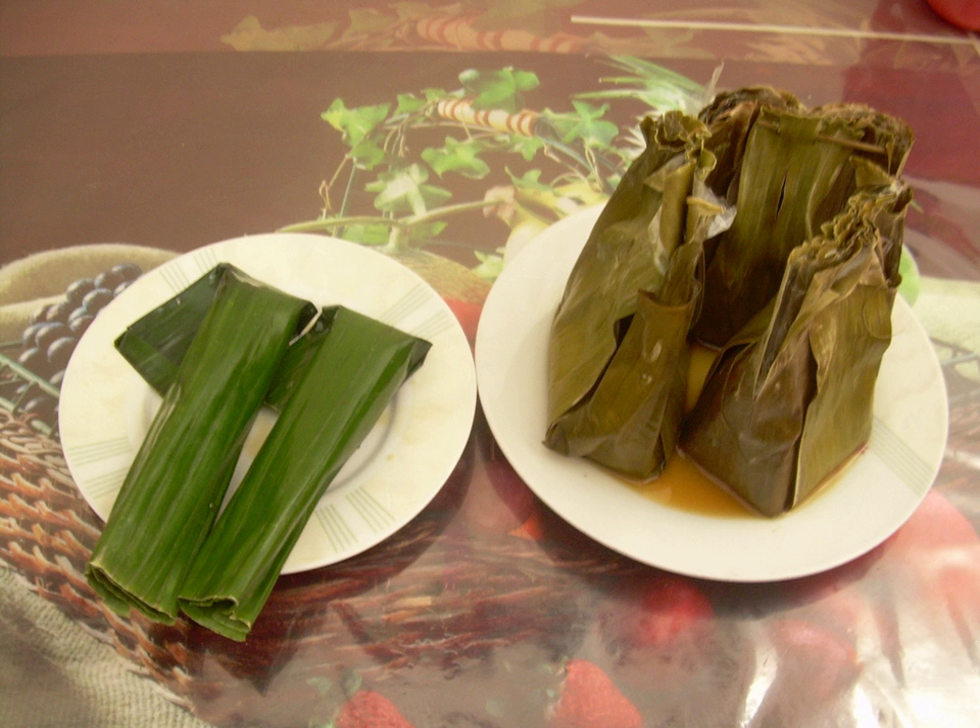Botok is typically consumed with rice. The grated coconut flesh is mixed with chili, salt, pepper, lemon basil, and salam as additional ingredients. This mixture is placed upon a piece of banana leaf, and then the leaf is wrapped tight and secured with a stick, then placed on a steamer.